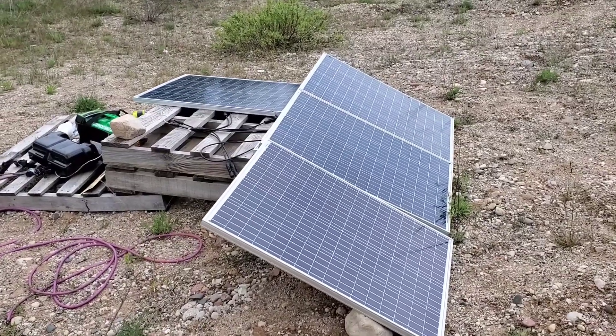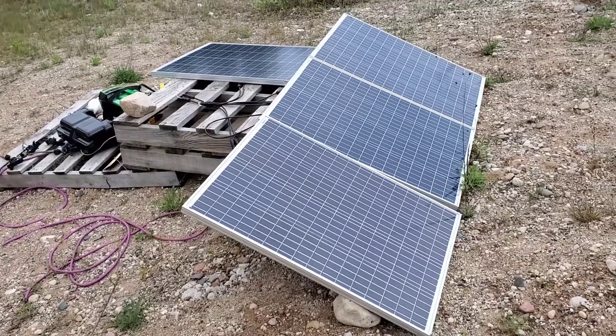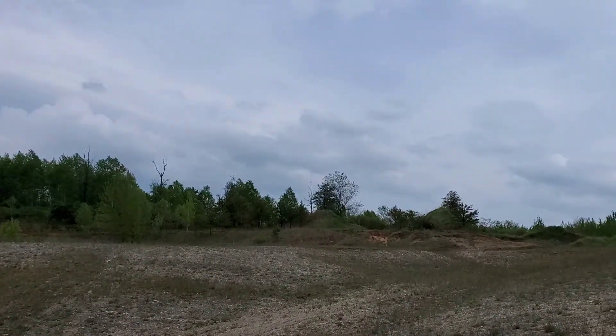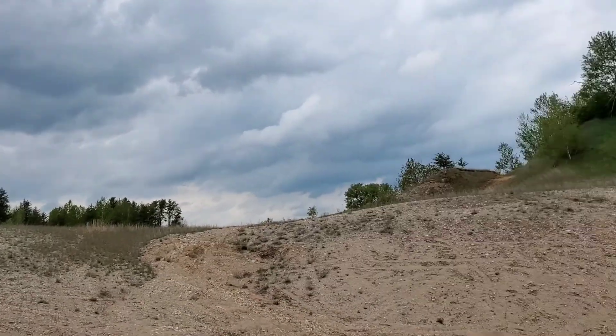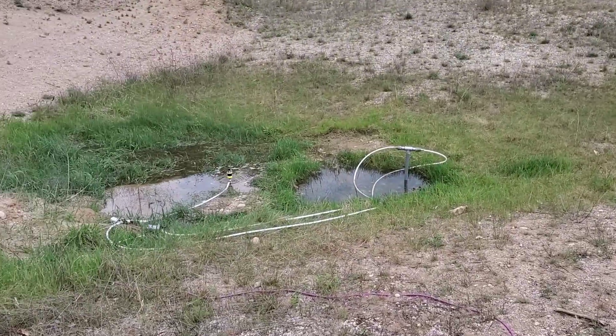Hey Jamie, this video is for you. I don't think you got a chance to take a look at the setup when you were up for the work weekend, but here you can see I've got my 400 watts of solar panels. You can see it's all clouds today so it's not very bright, but I still got water coming out.